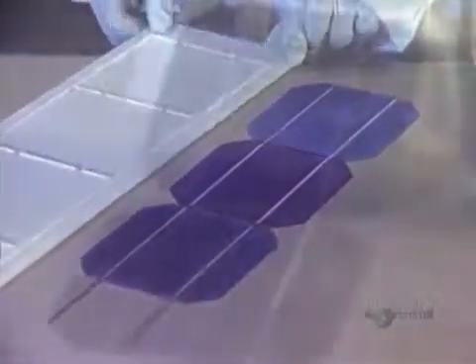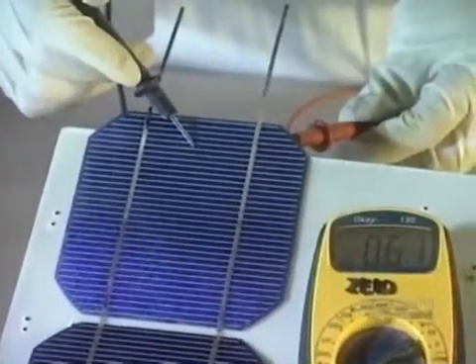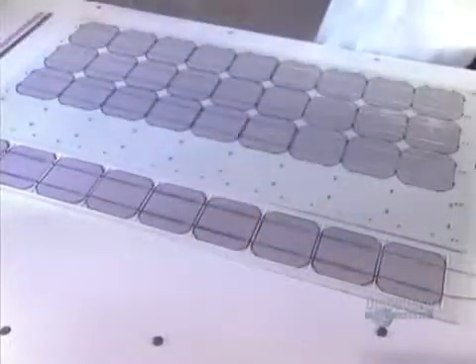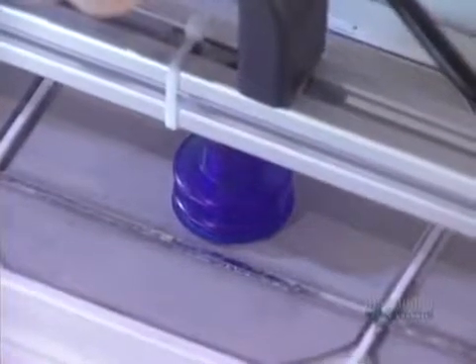Modules are assembled end-to-end and have to be handled with great care. Using a voltmeter, the voltage of each module is verified. At this stage, it's easy to remake a solder connection if there's a problem. If the voltage is adequate, they use suction grips to make handling of the nine rows of modules easier and to keep them clean.